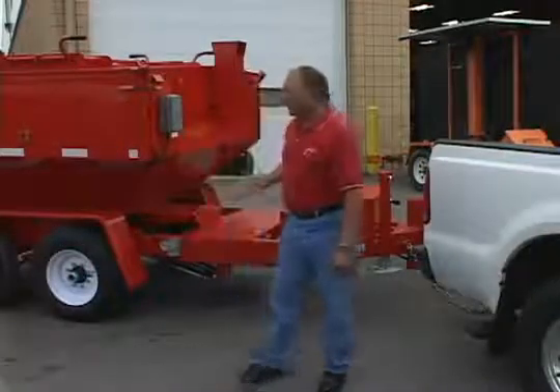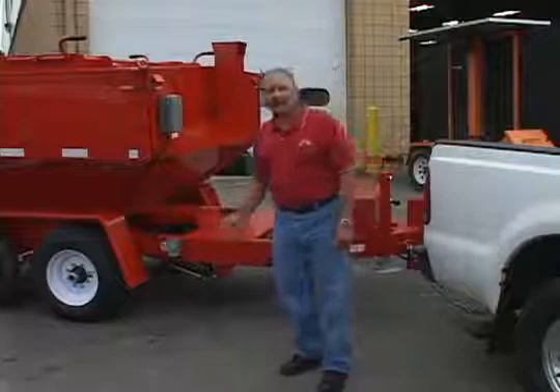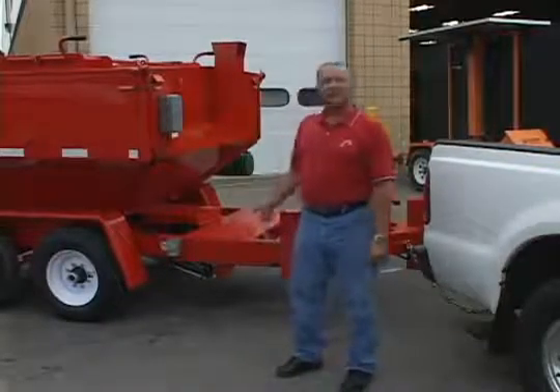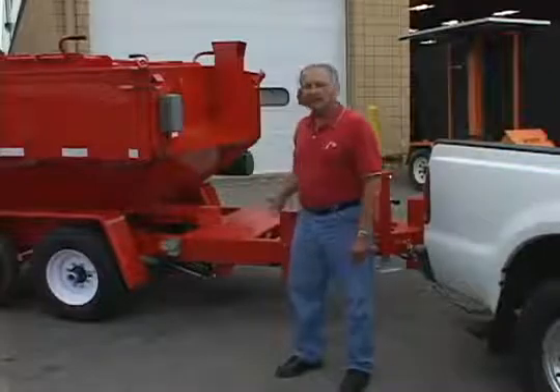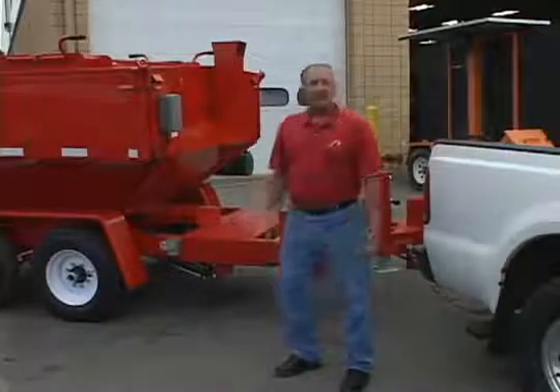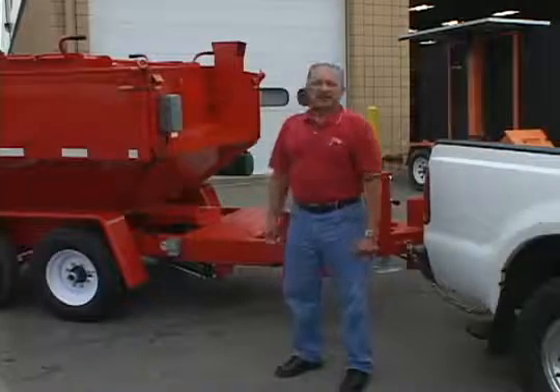I'll tell you about the piece of equipment we brought here today to do the demonstration with the Michigan Department of Transportation. This is a four-ton trailer unit with dump option, as you have already seen. It is triple wall constructed and it is user friendly.